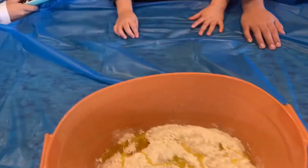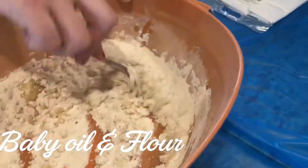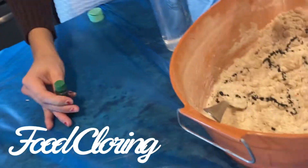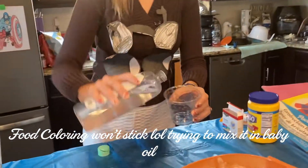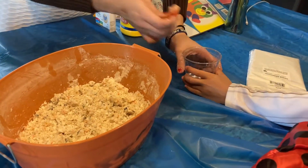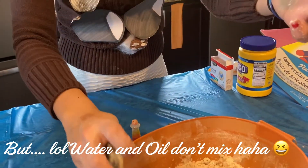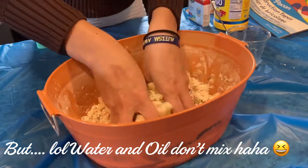Moon sand! We're going to spray the oil in here, so we can put two colors in here. We're going to put orange, yellow and white. Let's mix it. Oh look, it doesn't mix! What? This is a crazy thing. How are we supposed to make this moon sand orange then? I saw it on Pinterest.